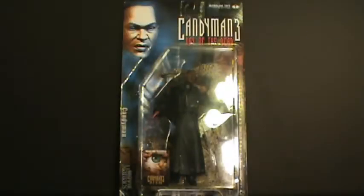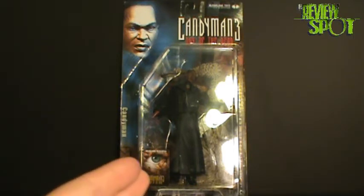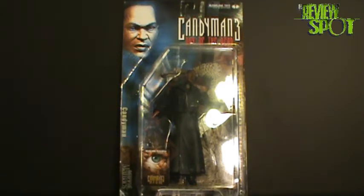In this toy spot we're going to be having a look at the McFarlane Toys Movie Maniacs Series 4 Candyman. This was a requested video — a couple people have asked when I was going to do a Candyman, so I hope you guys enjoy it.